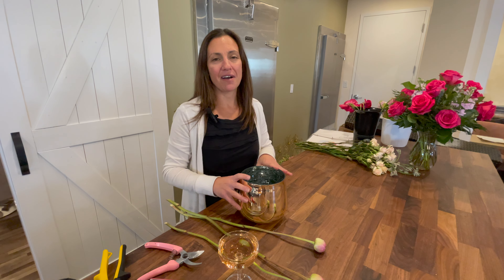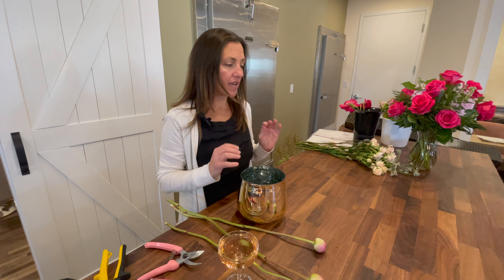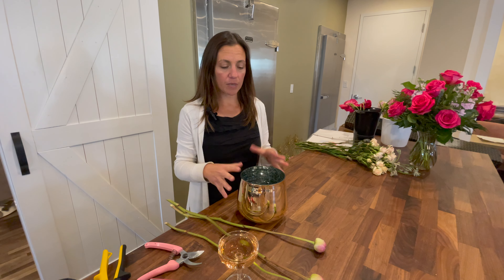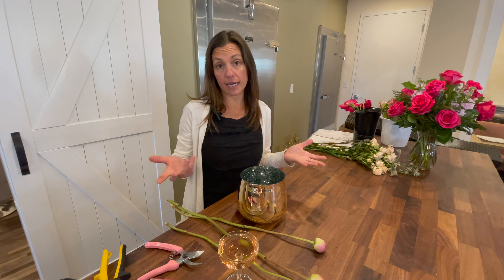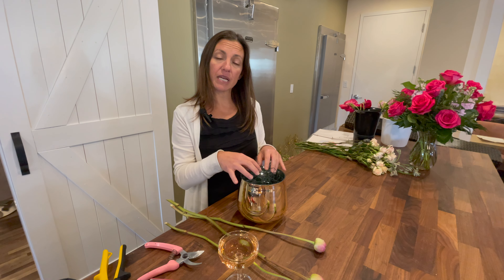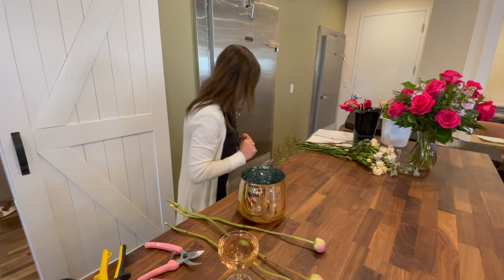I've gone ahead and filled up my vase with room-temperature water and a squirt of flower preservative, and I'm going to go ahead and start with my greenery. Greenery — you've probably heard me say a million times — greenery is fabulous. It really helps create a base for your arrangement and helps dictate the shape you're going to go into. It also hides your mechanics. If you were ever to be judged in a flower show, if your mechanics show, it takes points off. So it's really good to use a little bit.